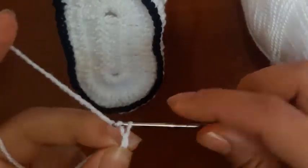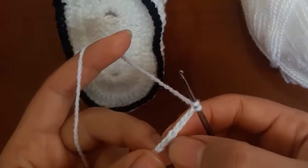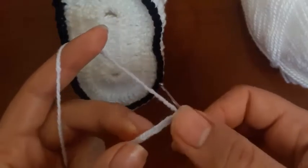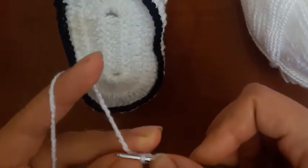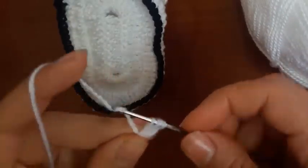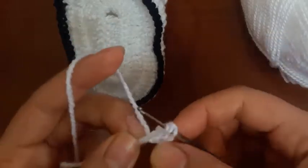9, 10. Join 3, 1, 2, 3. Row 1 in the double crochet in the stitch. 1, double crochet, 2.